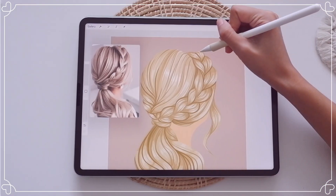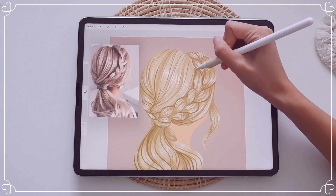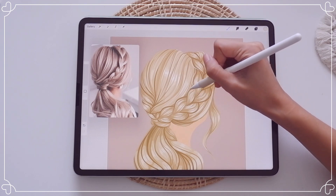Right now, I'm going to add hair lines outside of the hair shape itself to make it more loose and give more light to the hair.